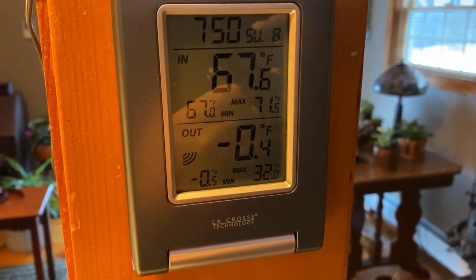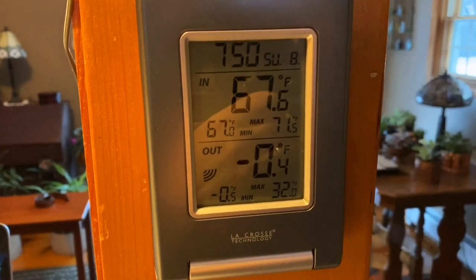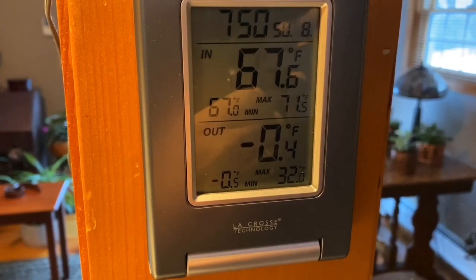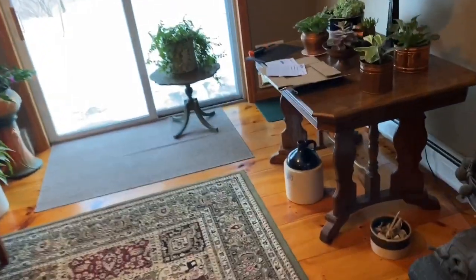Alright, so everybody knows the best time to start a project. Everyone knows the best time to start a project is when it's minus zero, which is probably very bad.